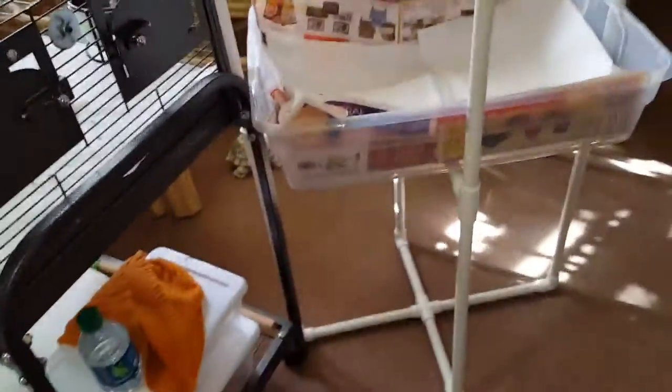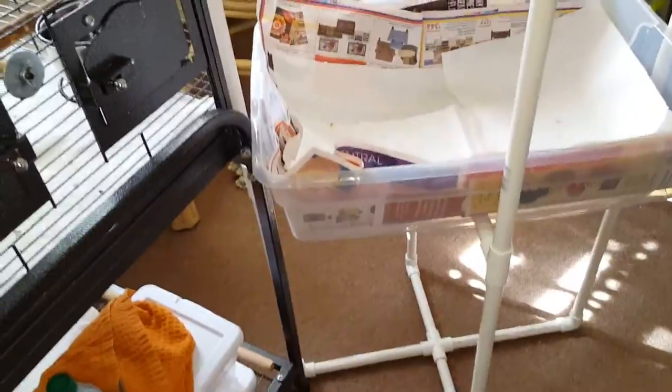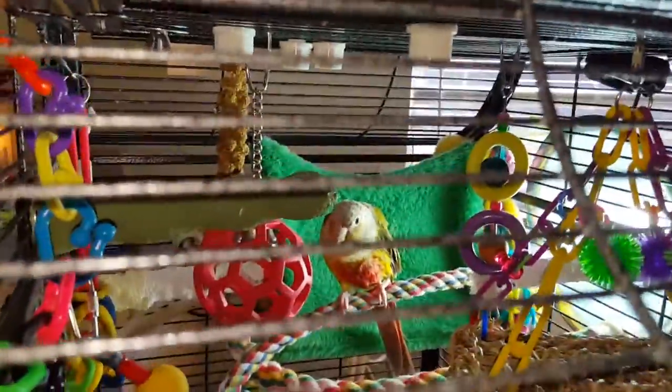I did not put the basket on the bottom this time because I move the gym too much, so I didn't have the metal tray basket to keep stuff in. My bedroom is full of bird stuff, but I still have this tray obviously for his droppings. That's an empty cage back there.